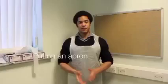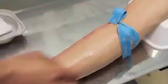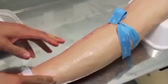Ideally you'll have an apron on for this procedure. I'm now going to put a tourniquet on — tell me if it feels too tight. Does that feel okay? Apply the tourniquet to help you feel the patient's veins.